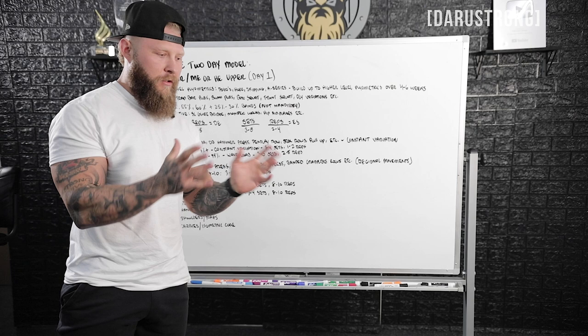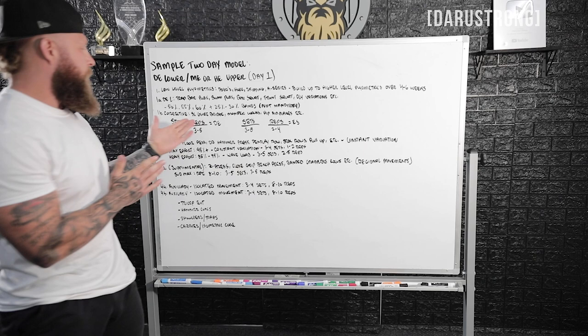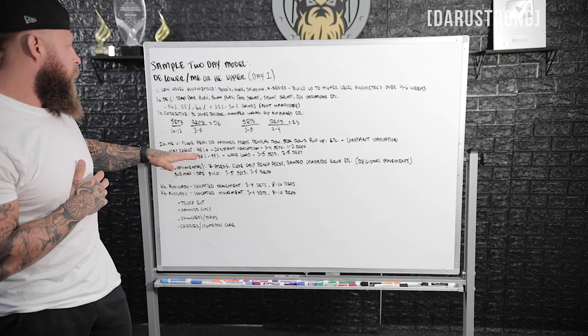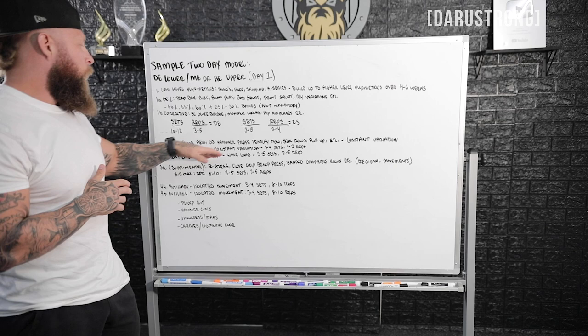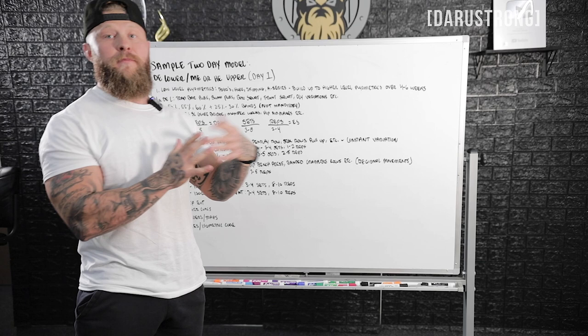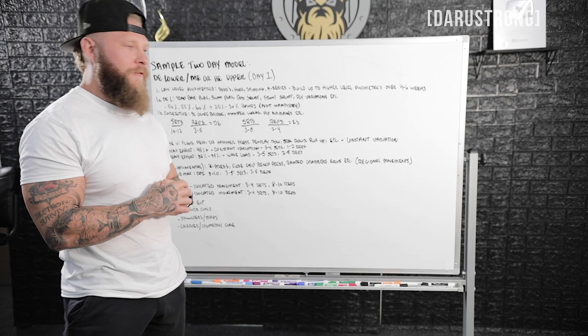Next, move on to maximal effort or heavy effort upper. This could be a floor press, dumbbell hammer press, Pendlay row, seal rows, or a weighted pull-up — something that will elicit maximal or sub-maximal strength gains. Constantly vary the lifts when going 95% or above to eliminate neural overdrive and provide different tension gradients. For max efforts, stick to three to four sets and one to two reps, trying to hit a new PR every week. If the athlete doesn't yet have intramuscular coordination, start with heavy efforts and work up to max efforts.